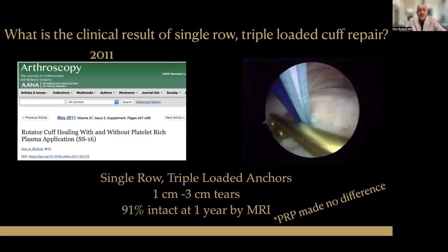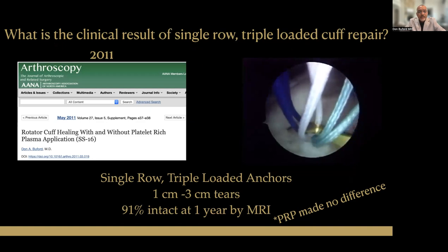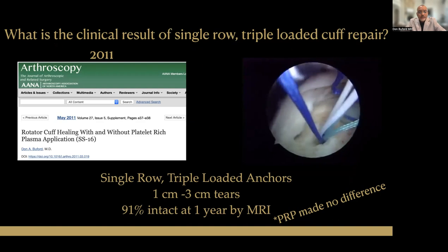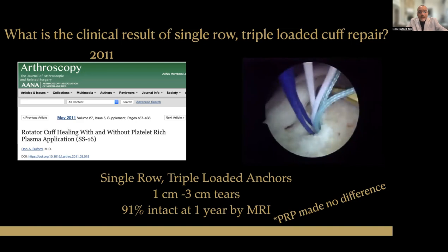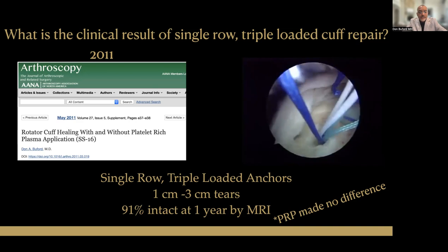What are the clinical results? We have documented results going back to the 2009 to 2011 timeframe. I presented this clinical outcomes paper in 2011 at the annual ANA meeting. This was before commercially available triple-loaded rotator cuff anchors, so these were homemade anchors — the bond suture colored with a surgical marker, loaded into the eyelet of a double-loaded anchor. We hoped they were better than double-loaded anchors, and that turned out to be the case. I documented a 91% intact cuff rate at one year by MRI scan, and this number has been validated by other authors.